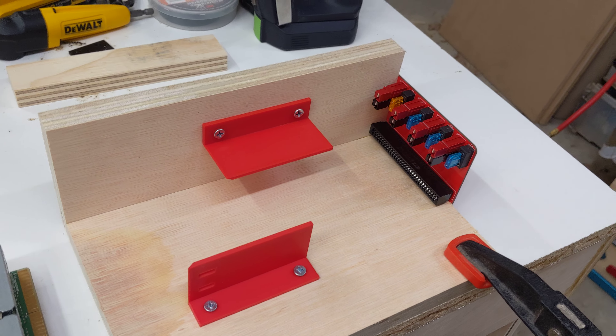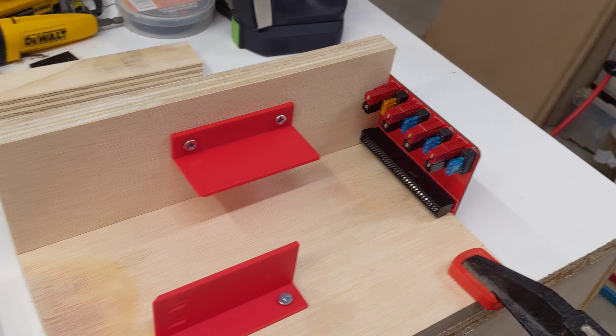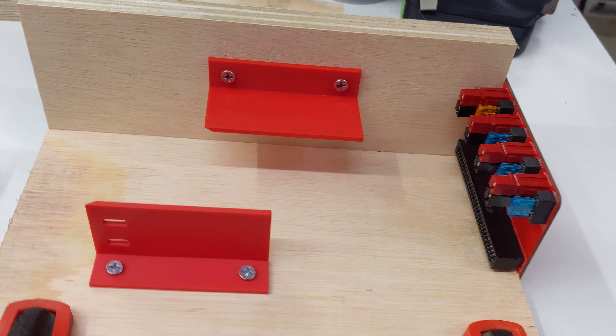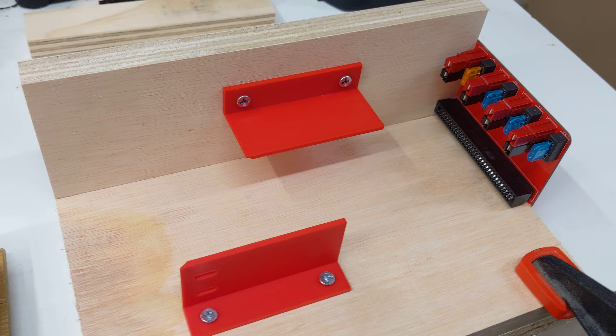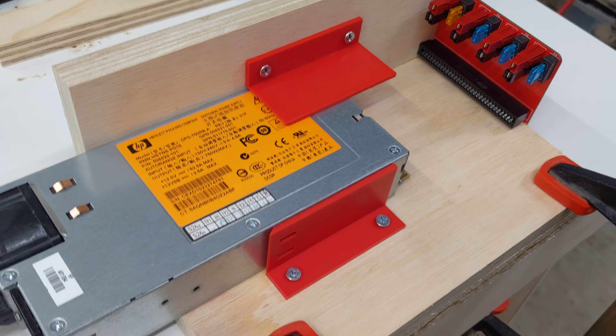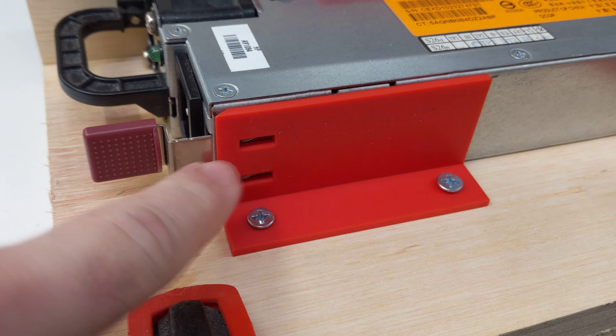This is a quick demo of the HP power supply backplane power breakout board I've been working on, as well as these 3D printed guides. The power supply slides in here, plugs in, and there are even notches to lock the supply in place.